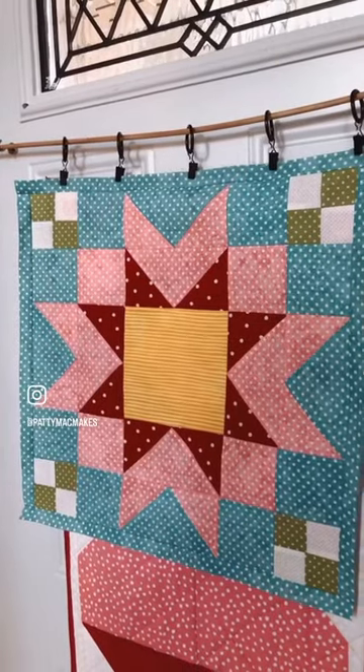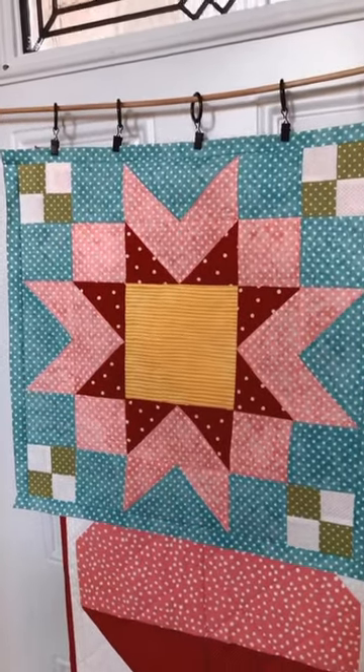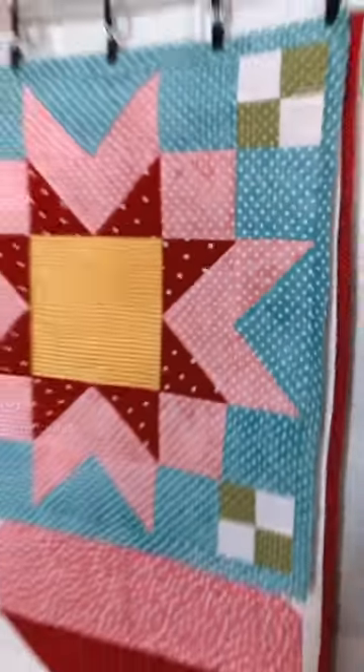I wanted to pop in and show you what I started on last night. This is going to wind up being a pillow, and you can see it's like an expanding sawtooth star. It uses two flying geese units to make that part of the design.